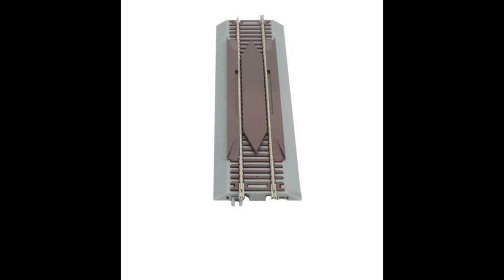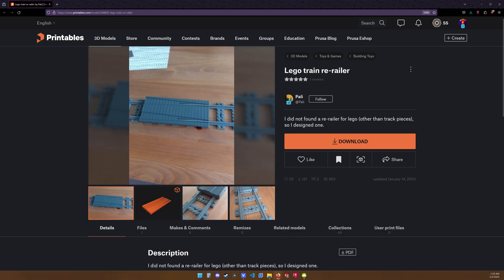A couple months ago I stumbled across this design, and at that moment I connected the dots. LEGO has not yet produced any sort of inline LEGO re-railer for their train sets, thus I set out to create my very own design.